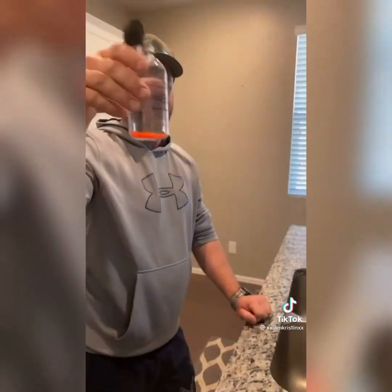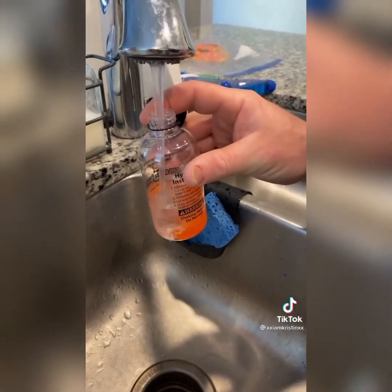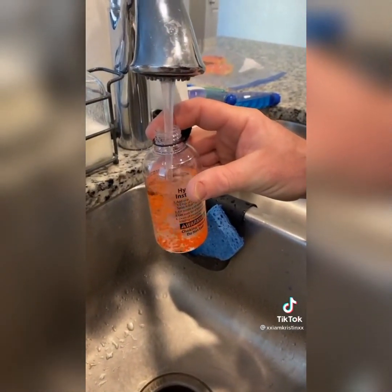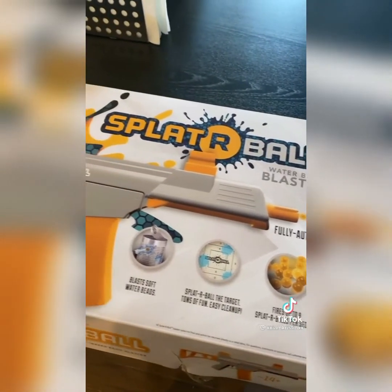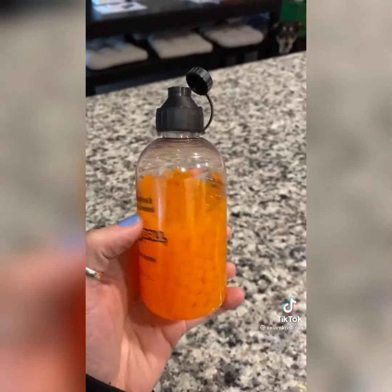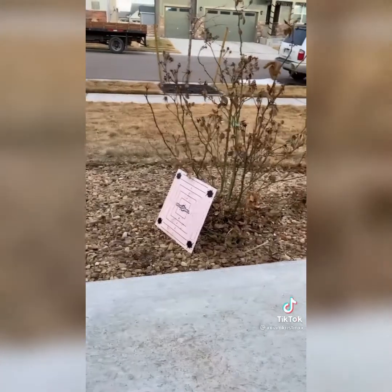My boyfriend's back at it again, buying gifts he'll use one time. He said this is a boyfriend-recommended Amazon find. What do you got today? Splatterball. There are supposed to be 500 of these ball things in there — you fill it with water and load it into this gun. These have been sitting for about four hours and they're ready to go. Be warned: they bounce from the target all the way back and hit him in the face. They come with safety glasses, but he's not wearing them.